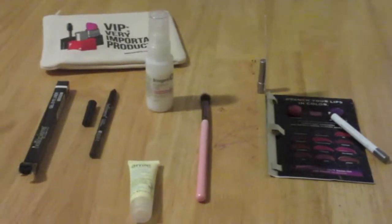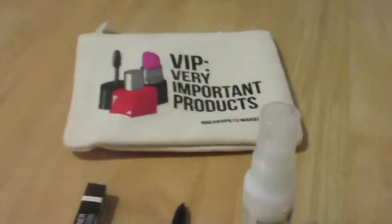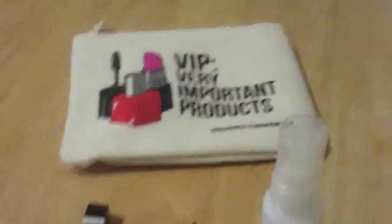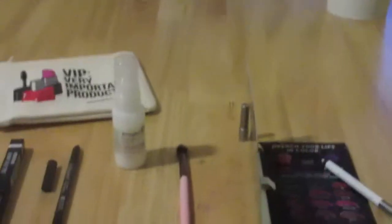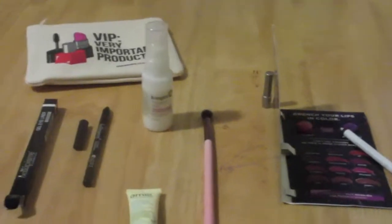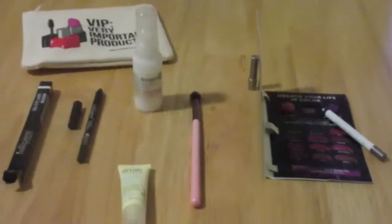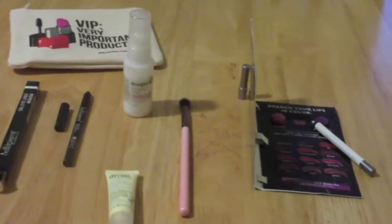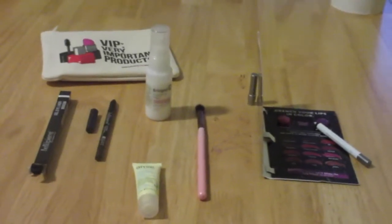Thumbs up, Ipsy! If you guys get Ipsy, please let me know what you got in your bags this month. I know these bags come in a variety — there were actually three different versions of the bag this month, which is unusual for Ipsy. Let me know if you got a different version. I hope you guys enjoyed — if you did, give this video a thumbs up and subscribe to our channel if you haven't already. I'll be back with some more videos very soon. Bye guys!